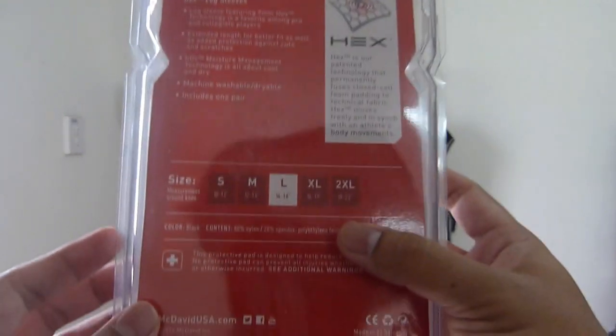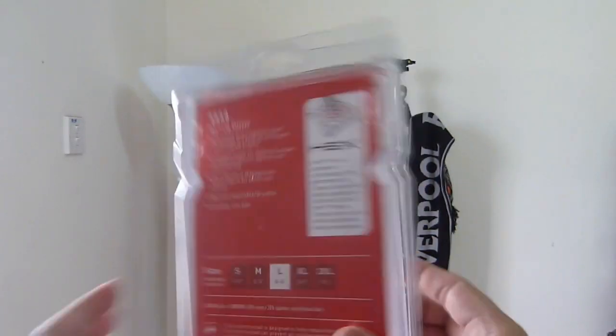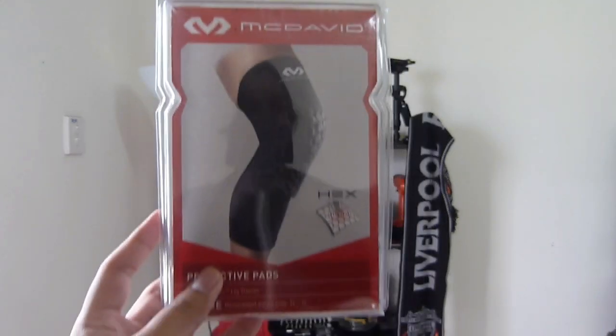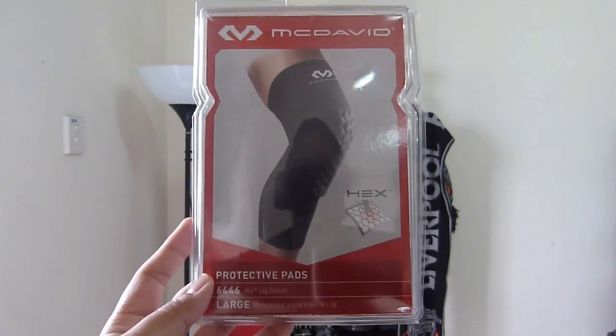If you look at the box, it is just a normal McDavid box, nothing really special. This is the third McDavid product review unboxing. I think it is basically the same.